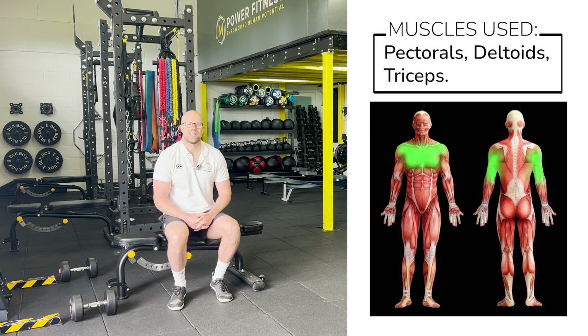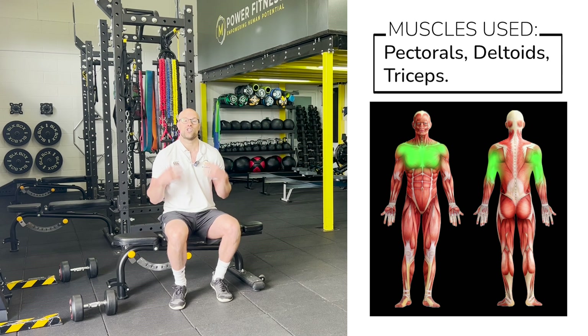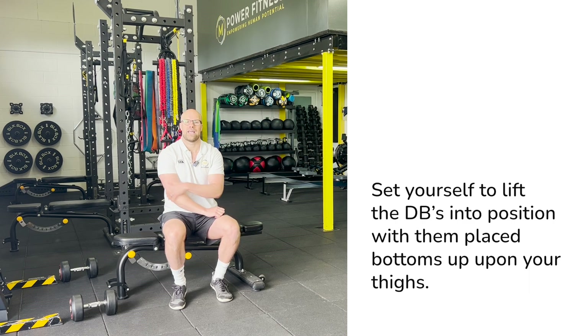Today we're going to have a look at the dumbbell chest press. This exercise is great for developing strength in the shoulders, chest and triceps, which are the back of the arm here.